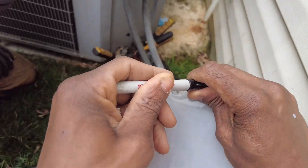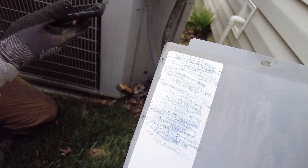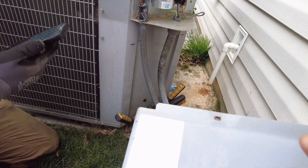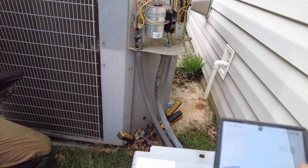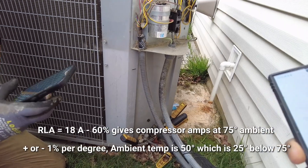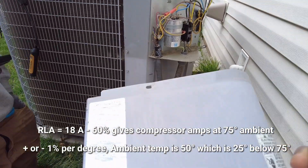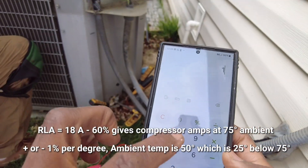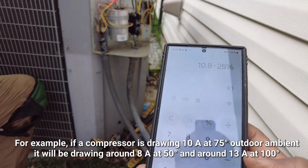So the RLA is 17.9. What should our amp draw be? At 75 degrees outdoor temperature, the compressor should draw about 60% of RLA. So: 18 times 0.6 equals 10.8 amps at 75 degrees. Our outdoor temperature right now is about 50 degrees — that's 25 degrees below 75. So subtract 25% from 10.8, giving us roughly 8.1 amps. That matches our 8.5 amp reading — much more like it.